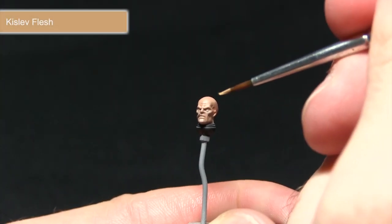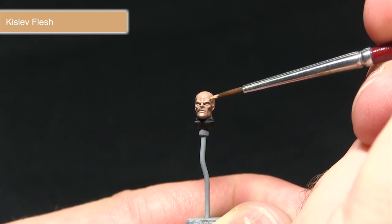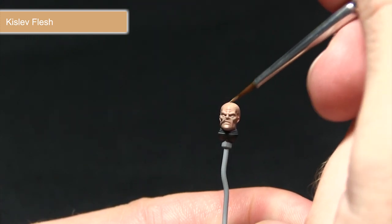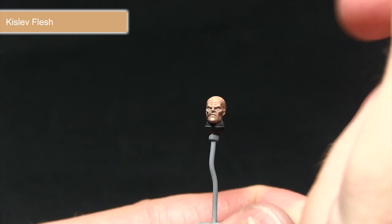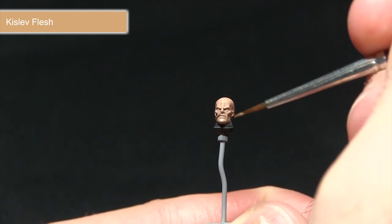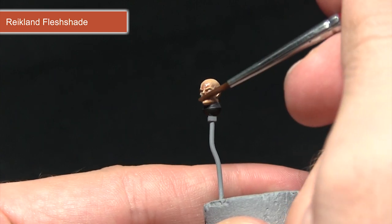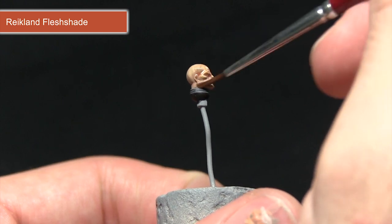With the Cadian Fleshtone base coat completed, the next step is to highlight the edges using Kislev Flesh, picking out areas such as the brow and forehead. Mixing in a small amount of water makes the blending between darker and lighter skin colours more subtle. Make sure to pick out all the details such as the nose, around the mouth, the chin and the cheekbones. Following this, wash over the entirety of the skin with Reikland Fleshshade, making sure it pools into all the recesses like the eyes and forehead to bring out detail.